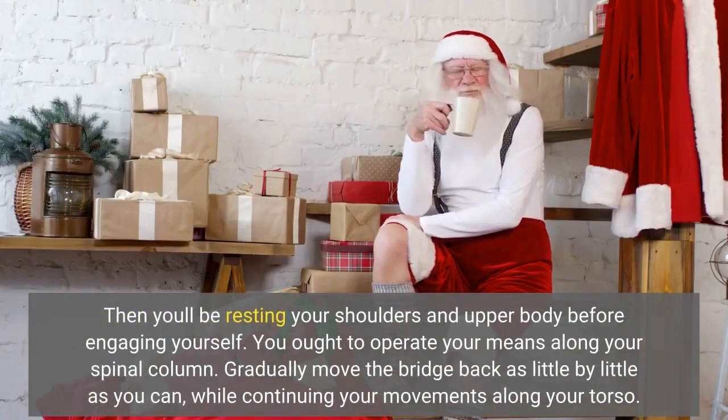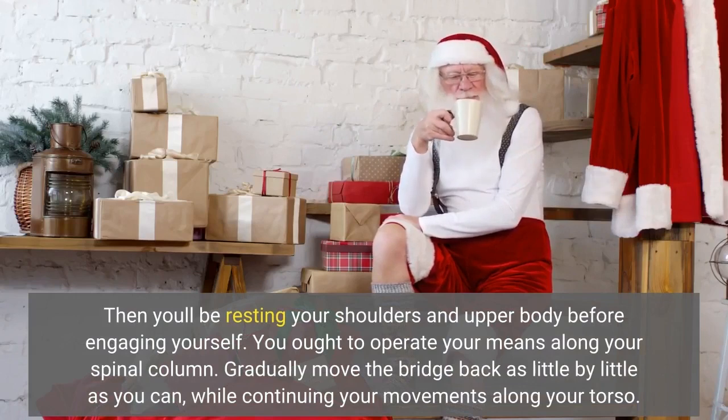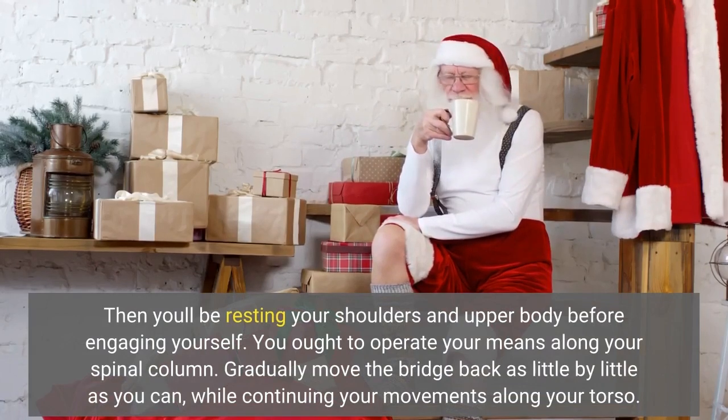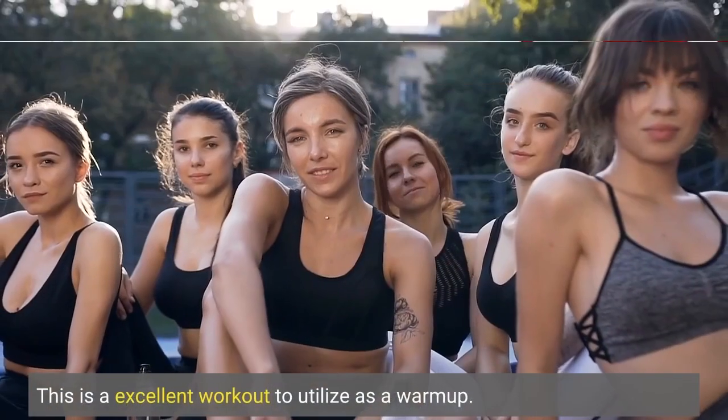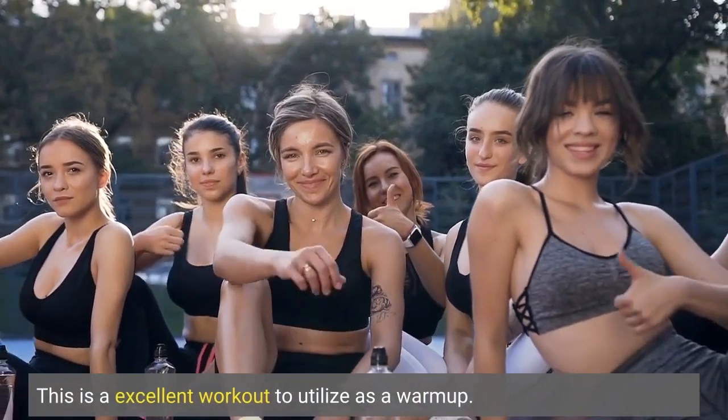You'll be resting your shoulders and upper body before engaging yourself, working your way along your spine. Gradually move the bridge back as slowly as you can, while continuing your movements along your torso. This is an excellent exercise to use as a warm-up.